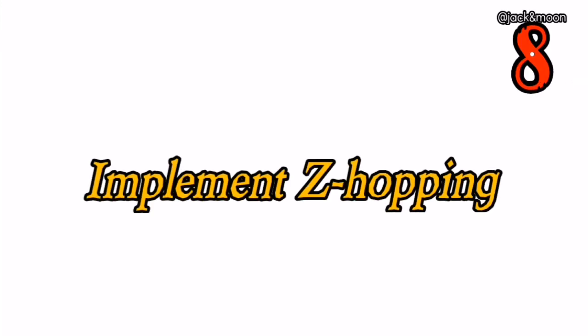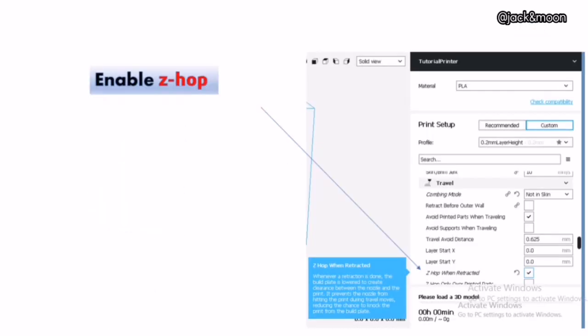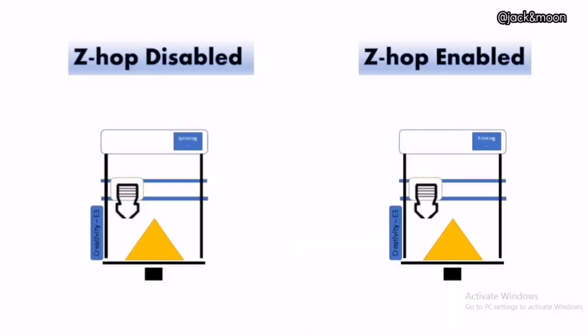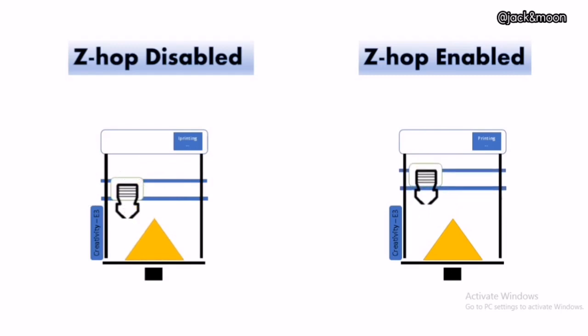The eighth thing you can do to get a perfect sticking first layer is to implement Z-hop during travel across each layer. If you suspect that the movement of your nozzle is scratching over the printed layer and causing it to peel off, you can always enable this option in your slicer settings. This setting allows the nozzle to be lifted a little before travelling across an already printed layer, thus preventing collisions with the previous layer.